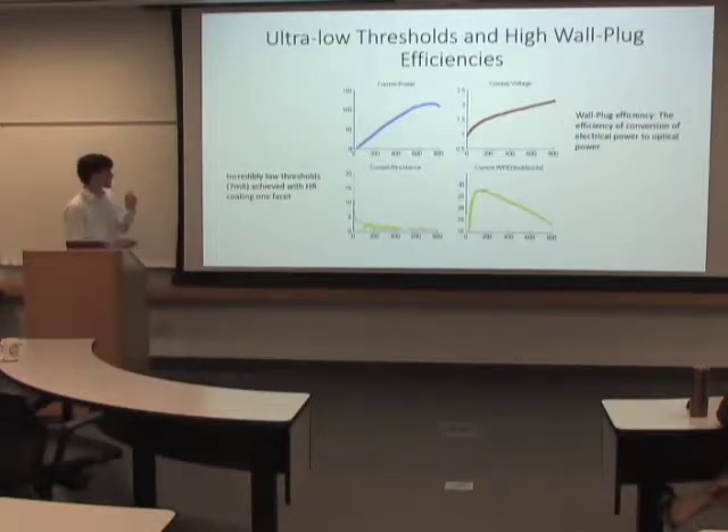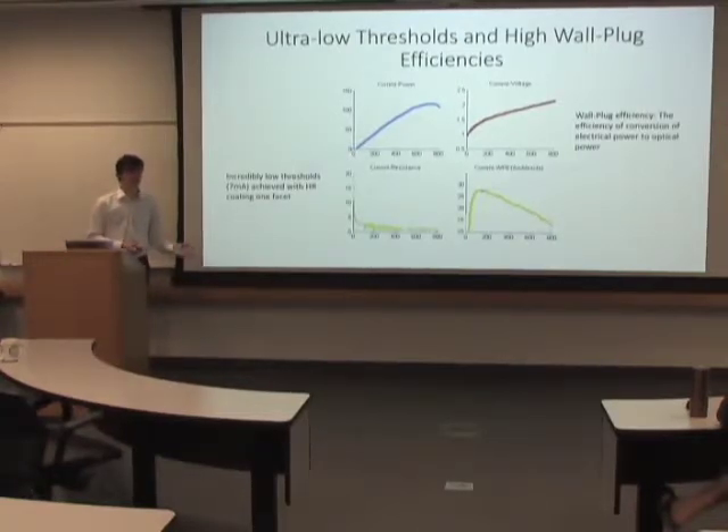So here's LIV. LIV stands for Light Current Voltage. It's a battery of tests that shows you multiple features of the laser. This is the power as a function of current curve that you can see as part of it.